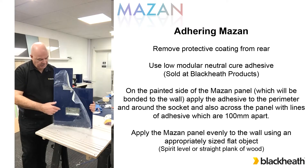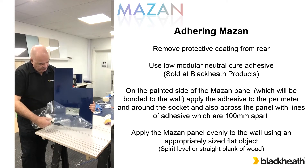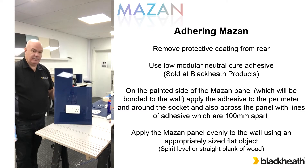So all the machining completed, it's been bonded to the wall. The final part of it then is simply to remove the protective coating from the front. The last part of it there - the electricians had come along to make the final connections onto the sockets, which certainly coming off a reflective colour like this looks excellent now.